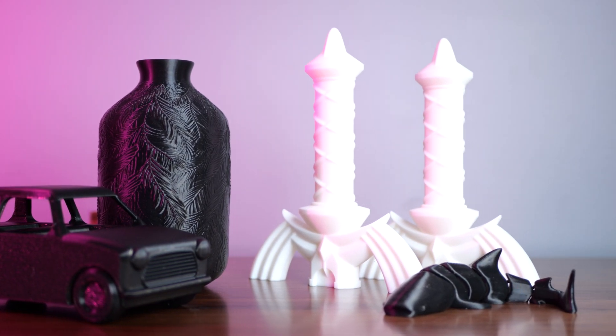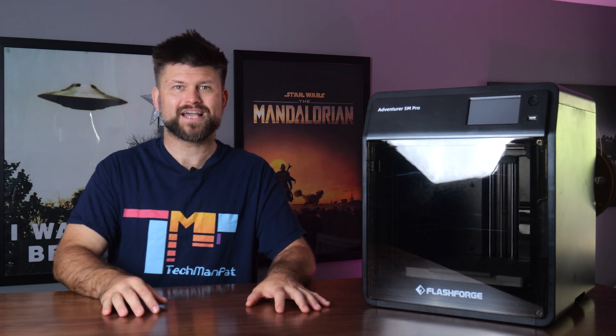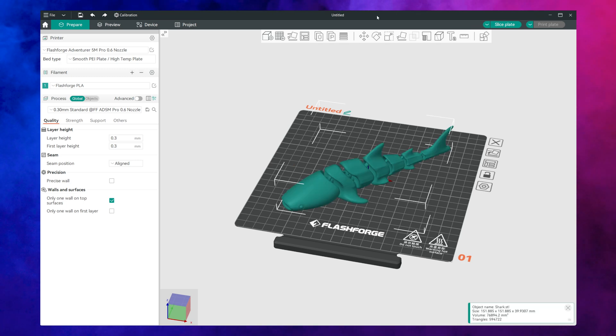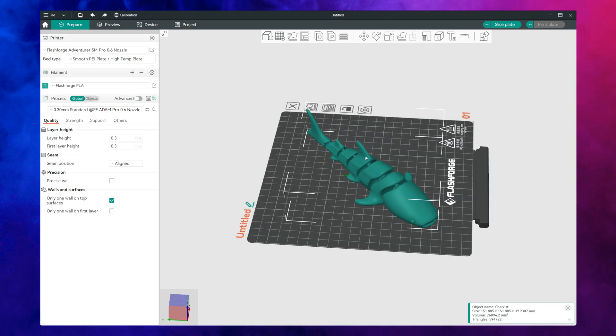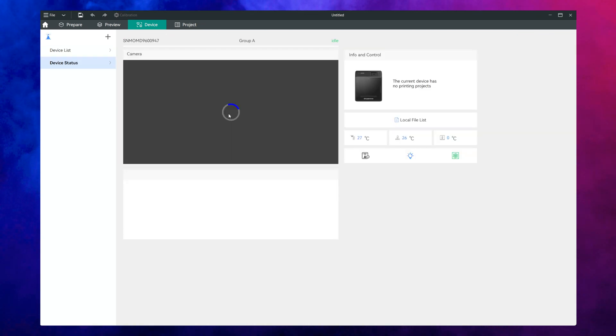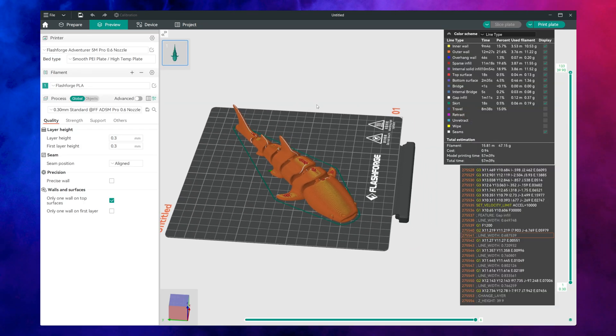The machine includes a built-in filament sensor that pauses prints if the filament runs out. While this sensor occasionally misfires, it is a helpful feature for reducing wasted material during long prints, and it only happened to me twice in the last few weeks. The included slicing software FlashPrint is fairly beginner friendly and offers enough customization for intermediate users. It includes pre-configured profiles for common materials like PLA, ABS and PETG so you can get started quickly. Advanced users might prefer third party options like Cura or Prusa Slicer, both of which are compatible with this printer, and from my point of view I would recommend using another slicer.